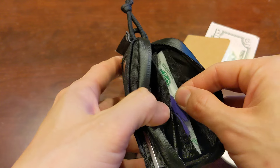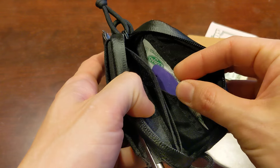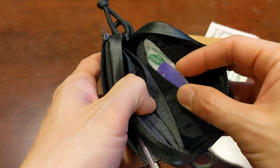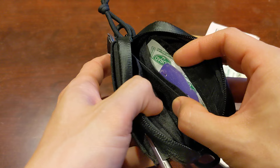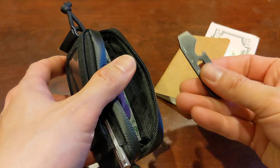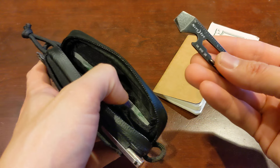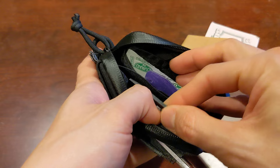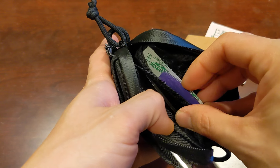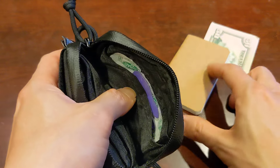Inside, I have a bandage — this is just something my daughter made in preschool that I like to keep with me. You could put some challenge coins or challenge tokens in there. And then inside, I just have a little multi-tool pry bar slash bottle opener that I had lying around. I figure it's always good to have something like that in case you need a bottle opener or something to scrape with. So that's the wallet in a nutshell.